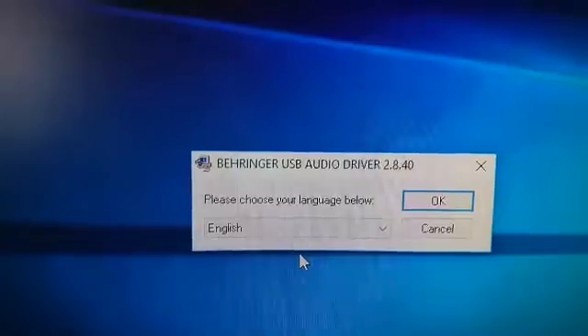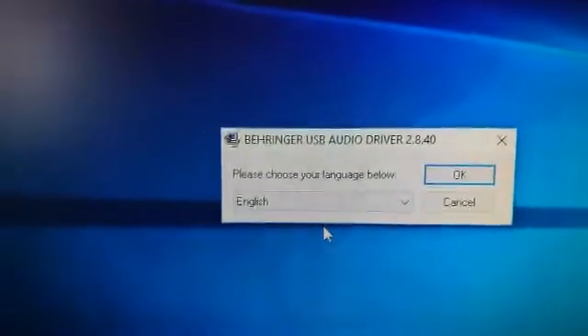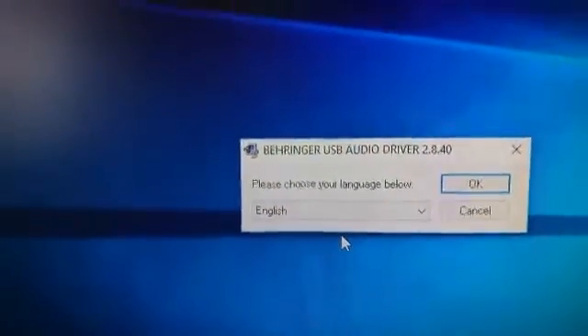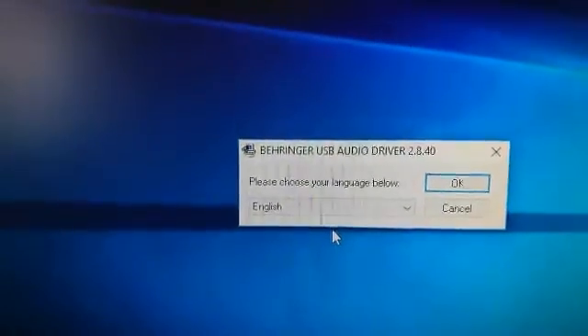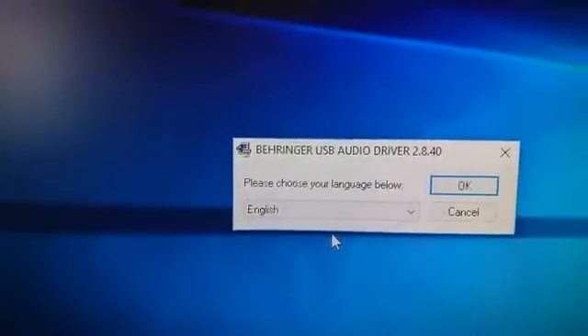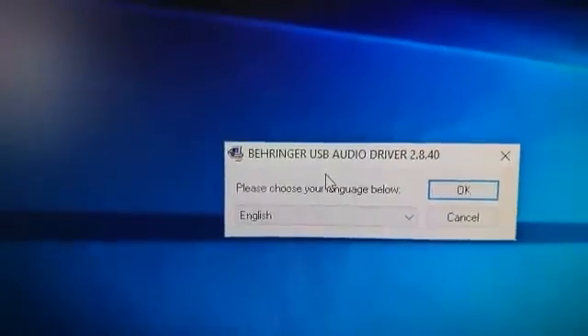Follow the instructions it gives you. There will be a point where if you've already got the device plugged into your USB port, you're going to have to unplug it and re-plug it in again when prompted. That's basically how you install it.